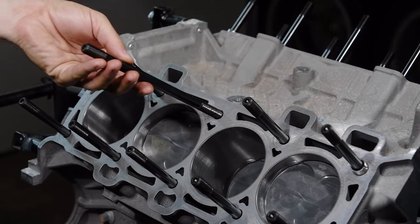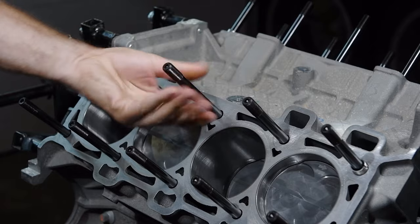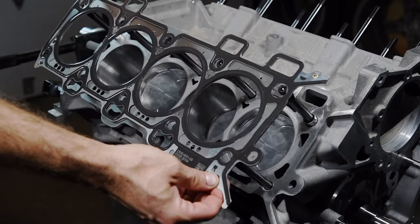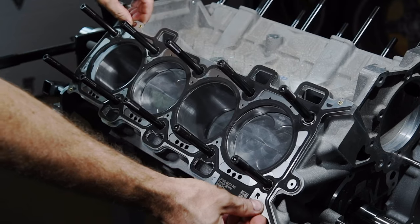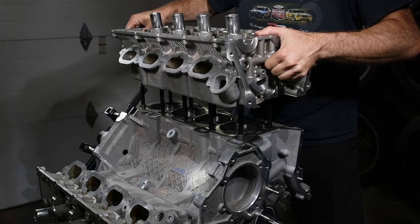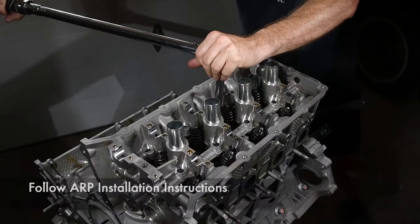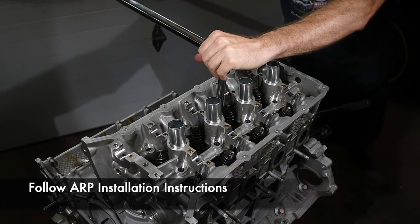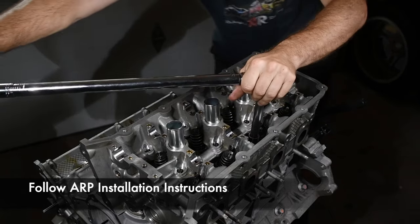We used the Ford Performance Parts Boss 302R head changing kit to make sure our heads were sealed with the best gaskets and factory-spec hardware. Our machine shop subsequently encouraged us to use head studs for this boosted build, so we didn't use the included head bolts. We installed the ARP head studs finger-tight and slid the multi-layer head gaskets from Ford Performance Parts in place. We carefully placed the heads over the studs and onto the block, then torqued the head studs to specs specified by ARP.